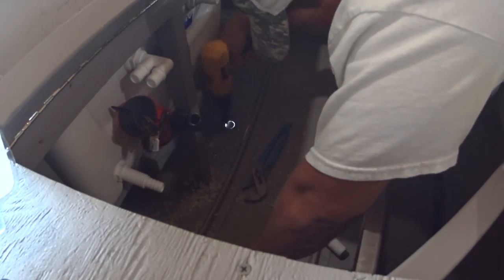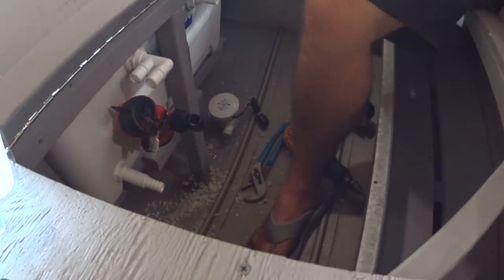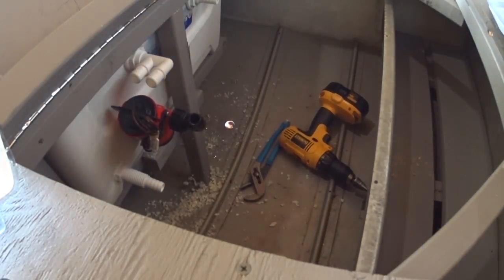We used silicone around all the fittings and a hose clamp on all of the hoses. Sorry, my camera died so you missed some of it, but we'll do a walk-through of the completed boat and we'll get to see it then.